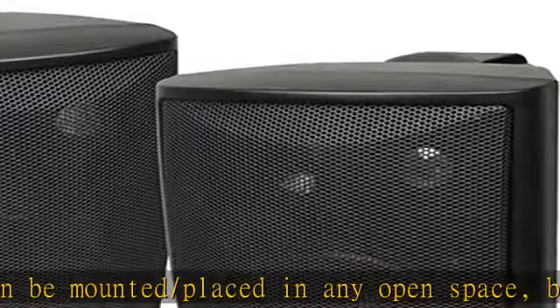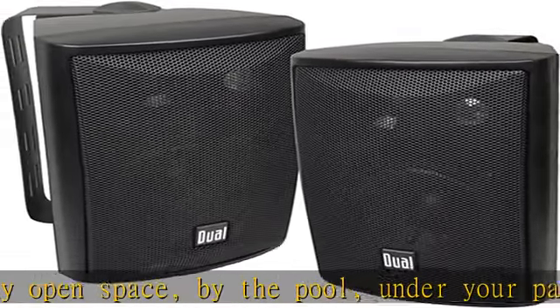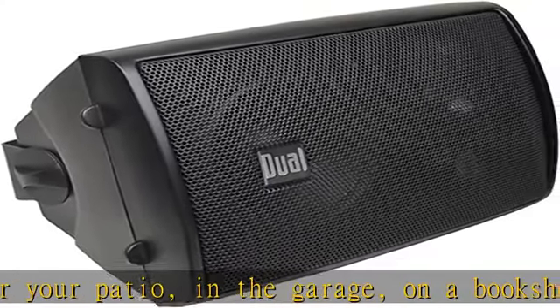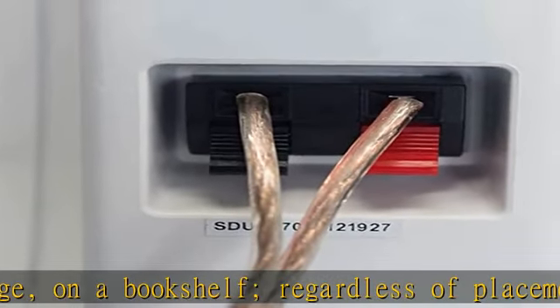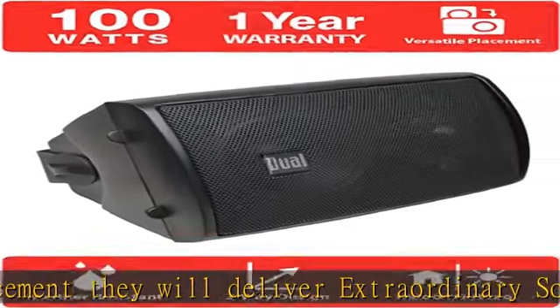Speakers maximum output power: 100W, digitally optimized for expansive dispersion and powerful bass. The synchronized harmony of your three-way component speakers and four-inch woofer create a state of accurate acoustic dispersion with deep, rich sounding bass for a truly full range of sound.